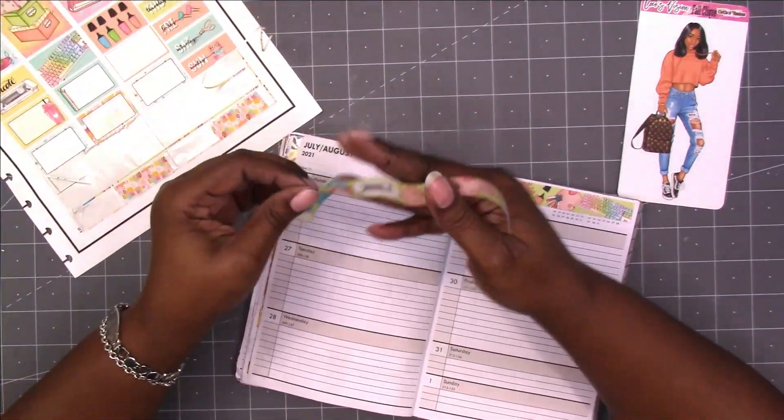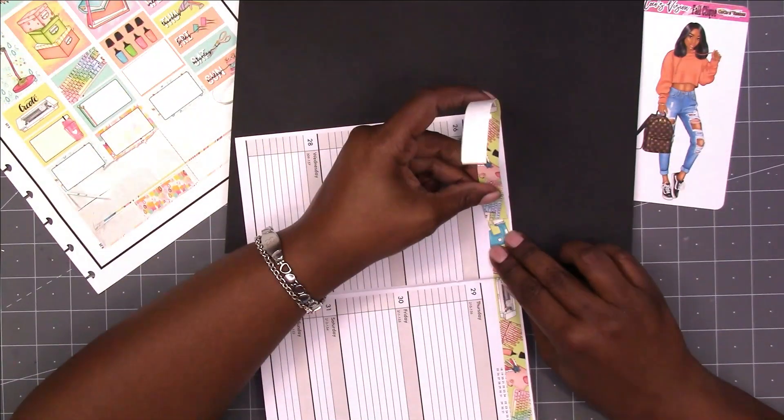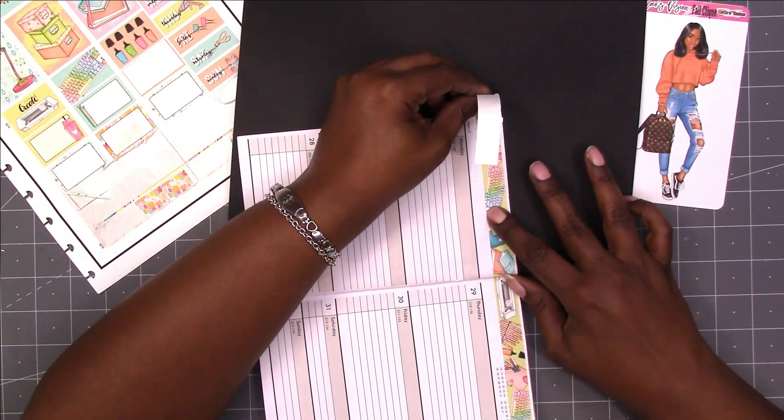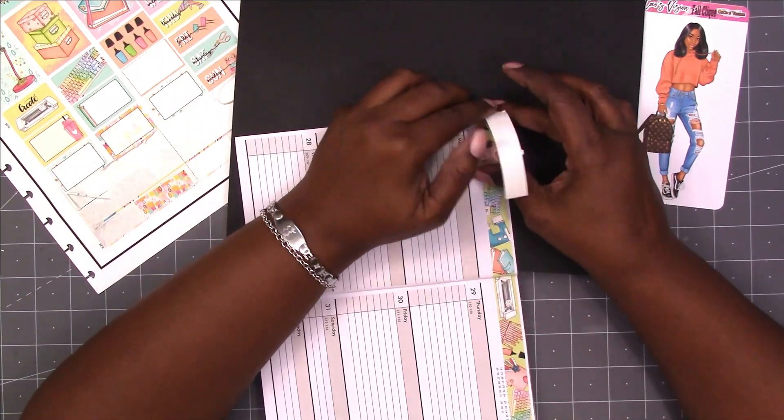I will be doing a few crafty DIY projects that will be going along with this planner and I will also be adding a few goodies.